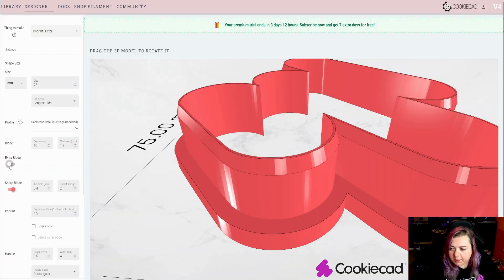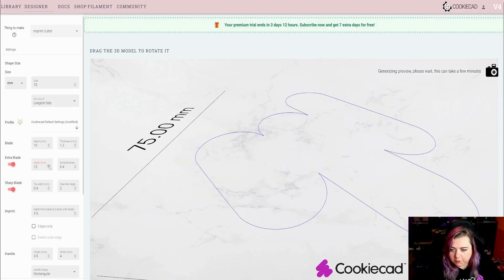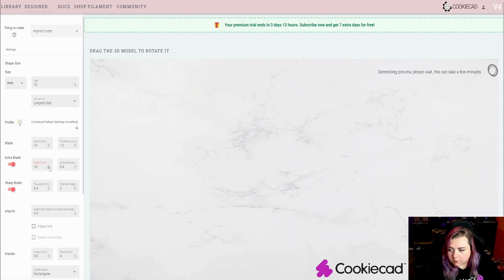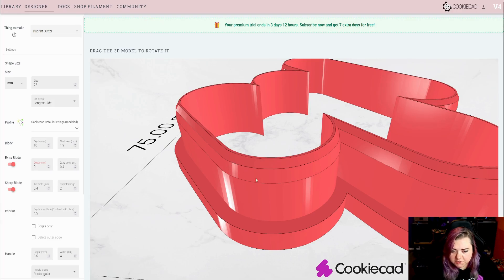Here we can enable the extra blade. This is used for clay cutters typically. You can adjust the depth by raising or lowering this just as you would the blade, or you can lower it. As you can see, this creates an extra chamfer here.